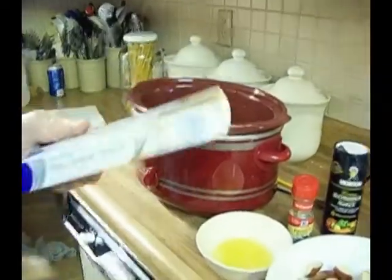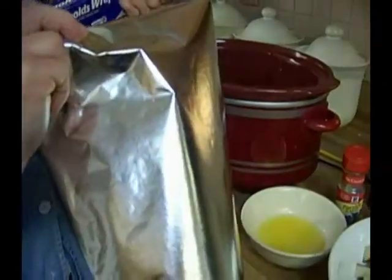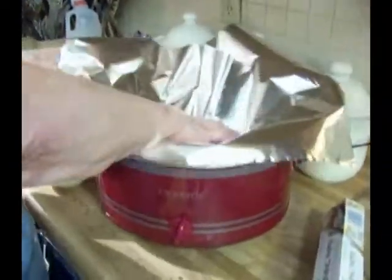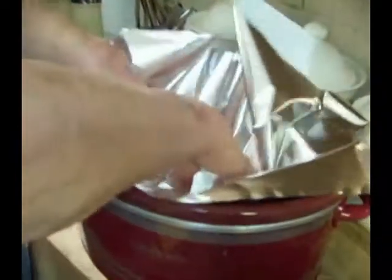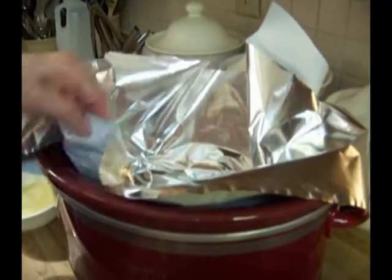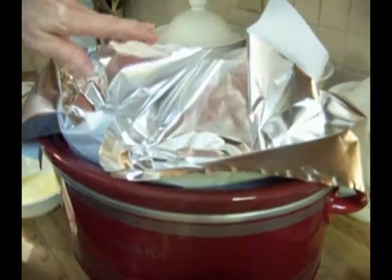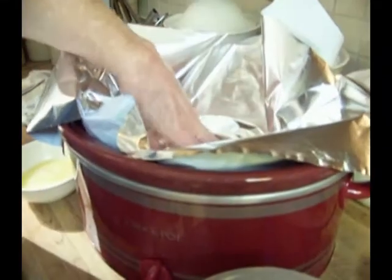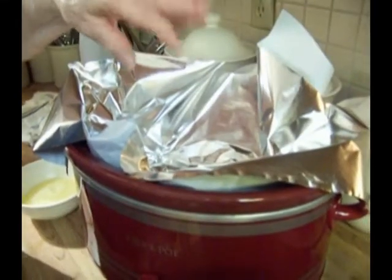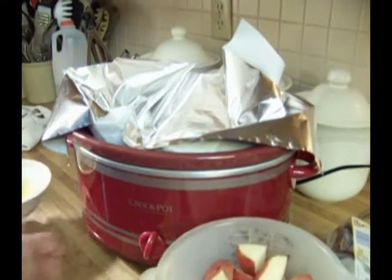I'm going to be using this parchment paper — it's parchment on one side and aluminum on the other. I'm going to make a pan out of it and push it down on top of the ribs. Notice I've put the parchment on the bottom and the aluminum on the top, because I wasn't sure how the aluminum would react with the acidity in the rib sauce. I was afraid it might react, so that's what we're doing there.